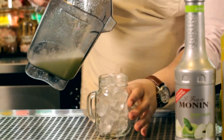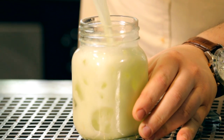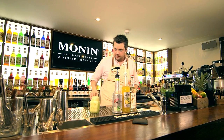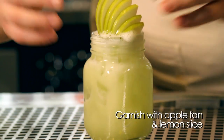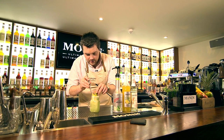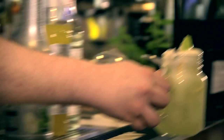After it has been whisked in the blender, it gives it a nice frothy finish. Fill it to the top and then of course we are going to garnish it with a lovely apple fan. And here it is — the Monning green apple lemonade.